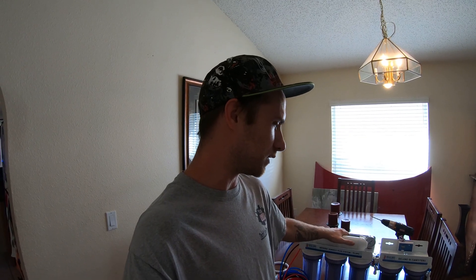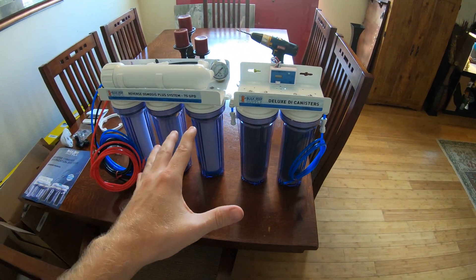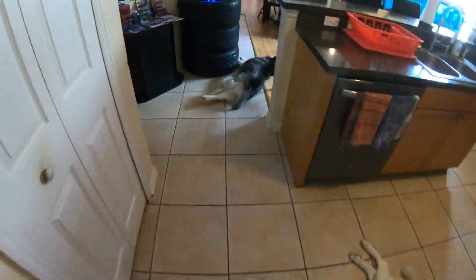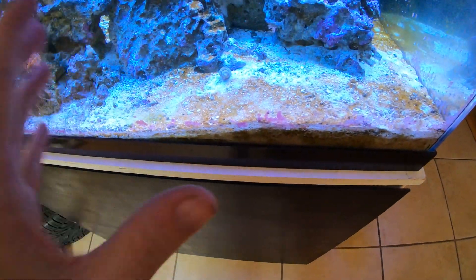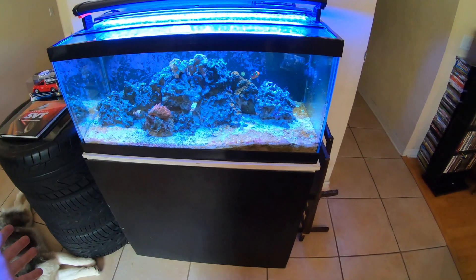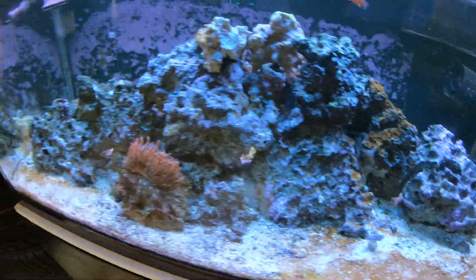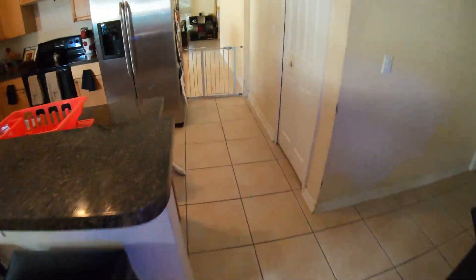In today's video we're going to be hooking up this Bulk Reef Supply RODI unit, which is going to give us the cleanest freshest water for our fish tanks. Using tap water is a big no-no because it has a lot of minerals, phosphates, and additives you don't want in your tank. We're having a huge brown diatom outbreak in our saltwater tank right now because of this — we moved to a new house and our tap water has extra phosphates.